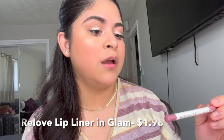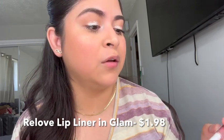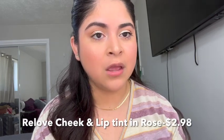The last things I have are the Relove Revolution Super Fill Lip Liner — this was the cheapest item I had — and also this baby tint lip and cheek tint. I didn't put it on my cheeks; my plan was to use it on my lips. The lip liner is pretty light and subtle.